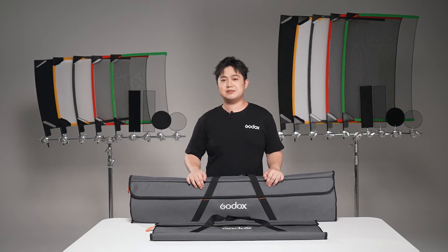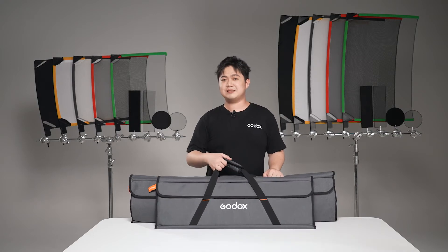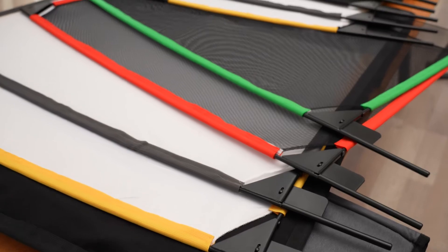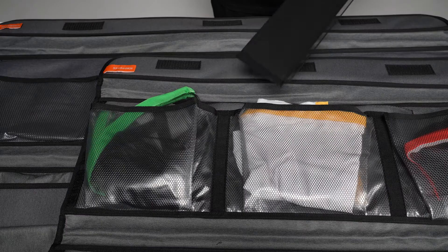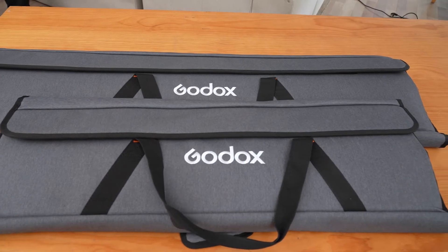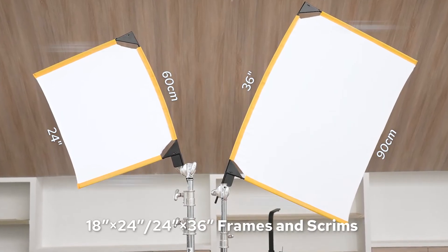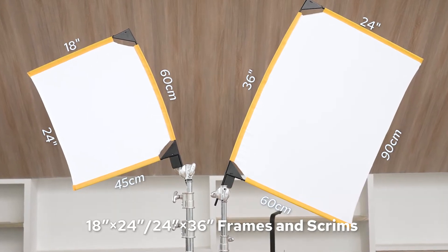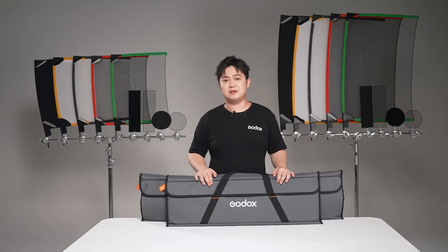This versatile lighting control system has two versions in total: the SF6090 kit and the SF4560 kit. They are both made up of five pieces of lightweight flag fabrics and three-sided folding flag frames, which can be used to set up flags for shaping, blocking, or diffusing the light, as well as two groups of fingers and dots to allow finer adjustments. However, the flag size of the SF6090 kit is 24 by 36 inches or 60 by 90 centimeters, while in the SF4560 kit it is 18 by 24 inches or 45 by 60 centimeters. This is specially designed for meeting individual needs, allowing you to choose what you need according to the actual situation.